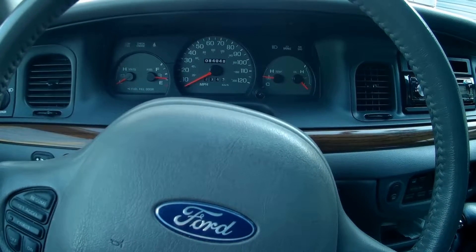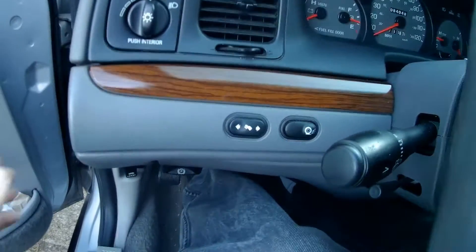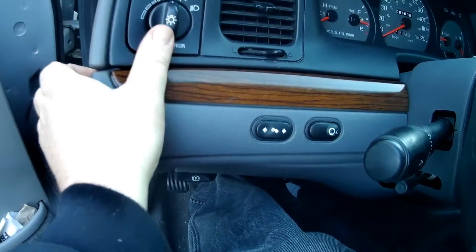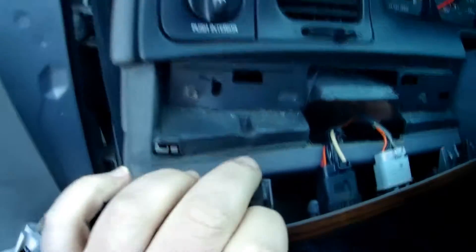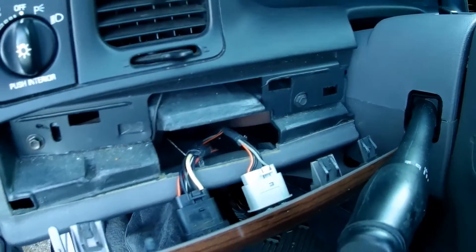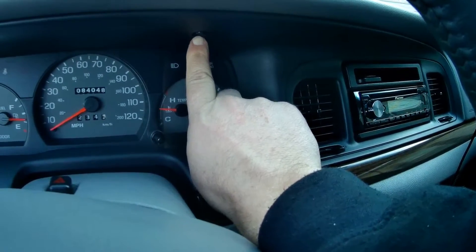What you're going to need is a 7 millimeter socket, and you want to start by pulling this panel here. Just grab it on the side with your door open and give it a pull and then it unclips. You've got two clips holding it in, one here and one over there. You don't even have to unplug everything because your next step is taking out these bolts — there's two here, one here, one here, all of which are 7 millimeter.